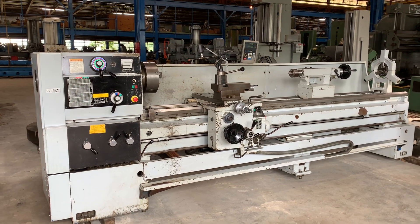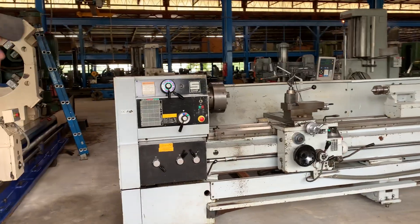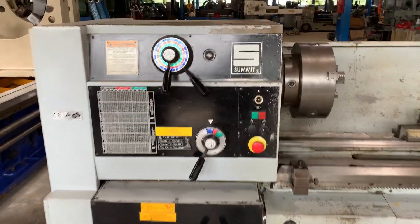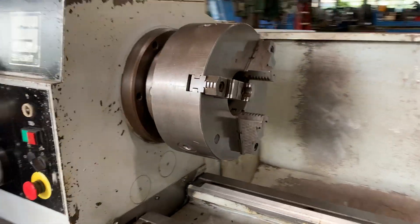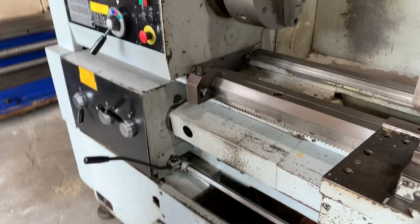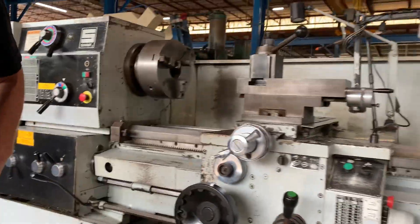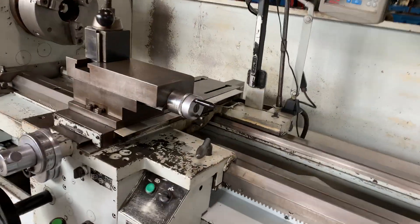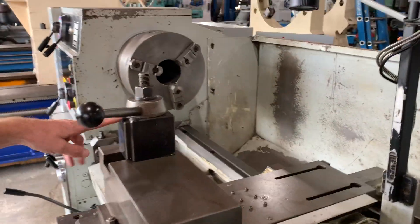This is a 24 by 120 Summit engine lathe, model 24B120, new in 2006. It's equipped with a 4 and 1/8 inch spindle hole, hard ways, inch metric threading, speeds to 1,250 RPM, taper turning attachment, 2-axis DRO, quick change tool post, and 4-way rapid traverse.